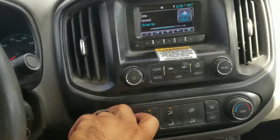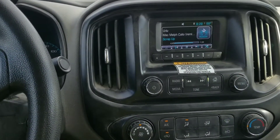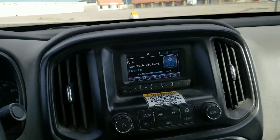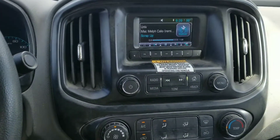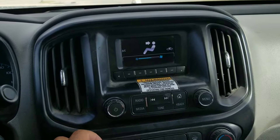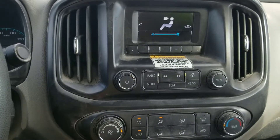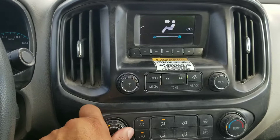It blows cold, but if you go to its lowest setting you can see how long it takes to adjust — you barely feel anything blowing out of here. This is just an entirely delayed reaction. More GM junk.